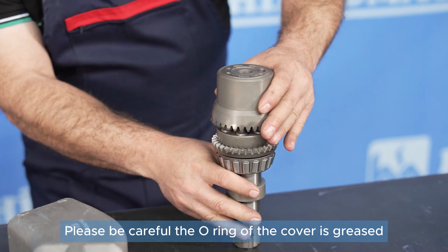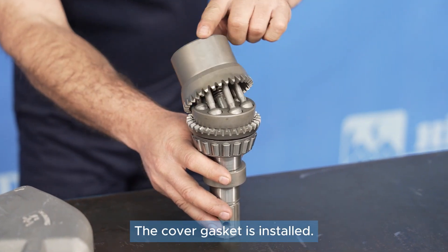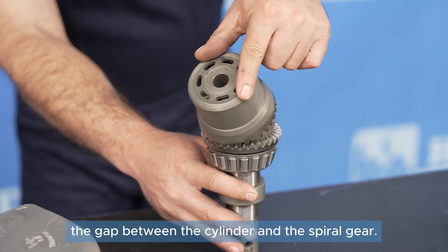The O-ring of the cover is greased and seated into its groove. The cover gasket is installed. The gasket is used to adjust the gap between the cylinder and the spiral gear.